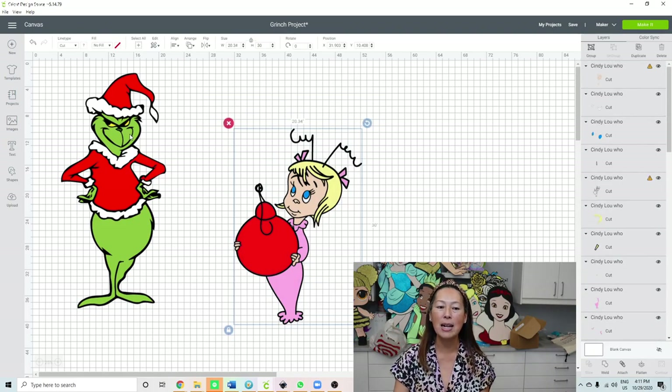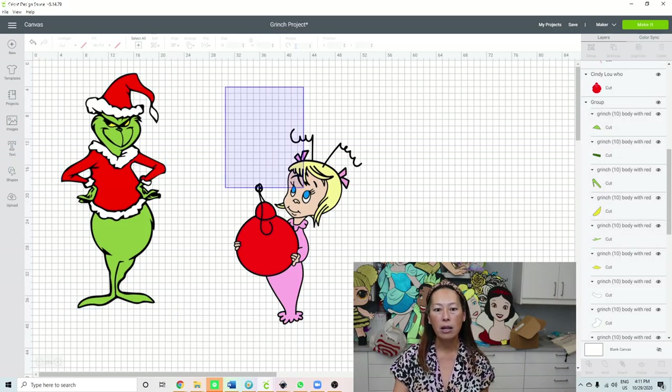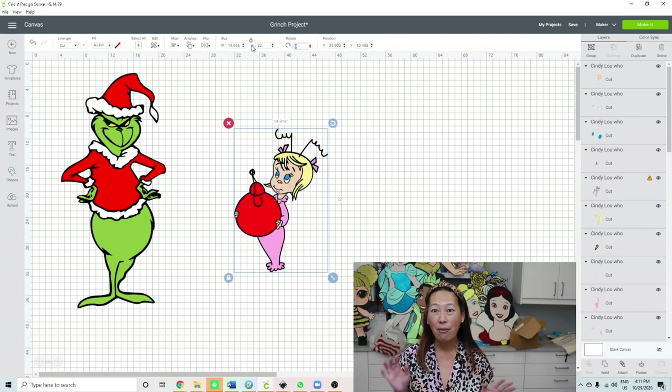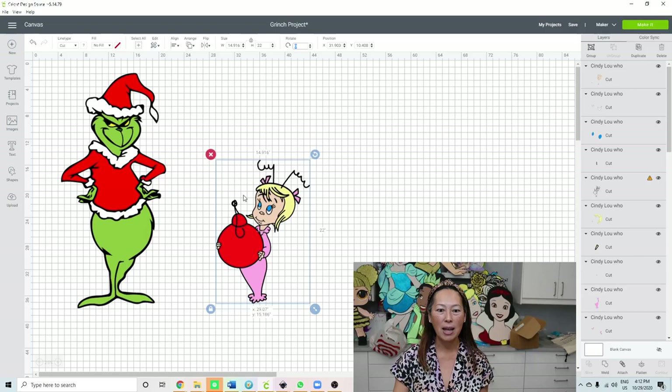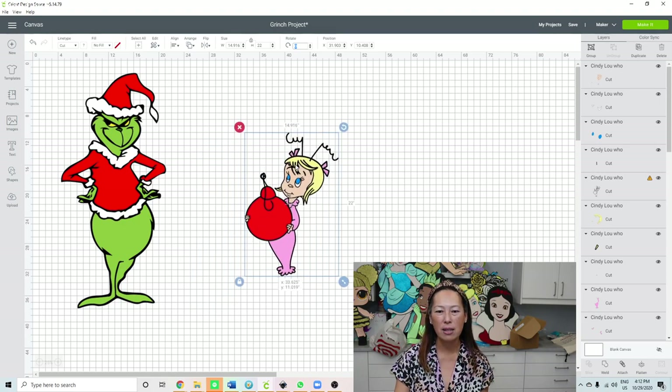Let's change her back though, because I made the Grinch at 36 inches. I thought she would look good at 22 inches - let's change that to 22. I'm gonna have them next to my Christmas tree so I do need to make her proportionate to him. That looks about right to me.